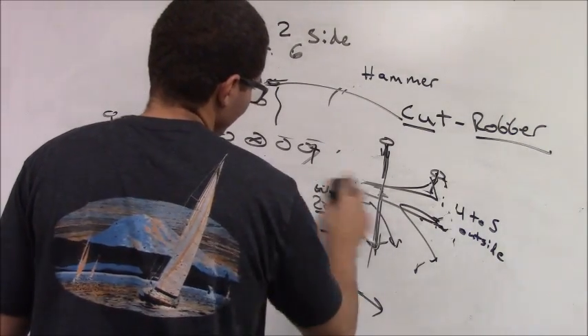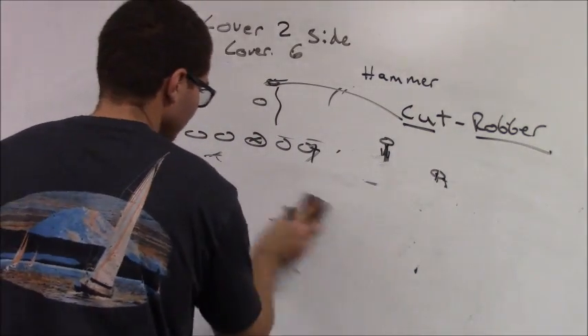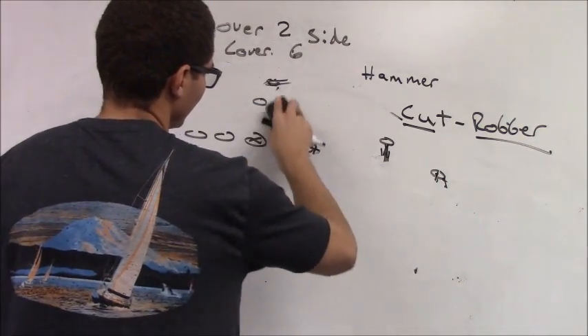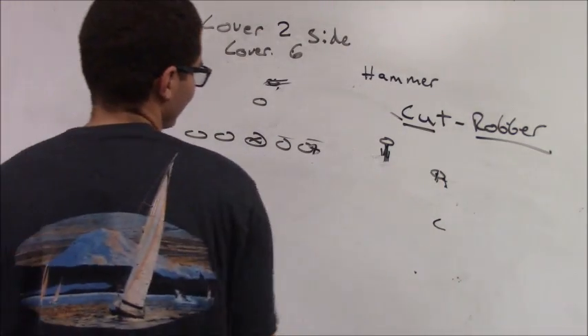That's the corner schematic concept of Hammer — Cover 2 Hammer, playing the flat defender. We'll talk about the technique of Hammer and the flat defender later.